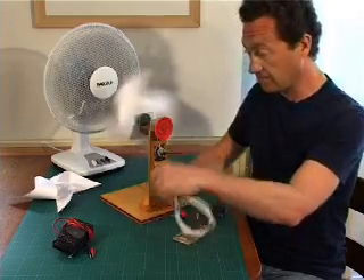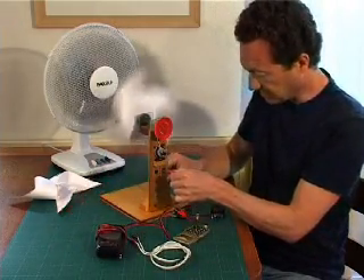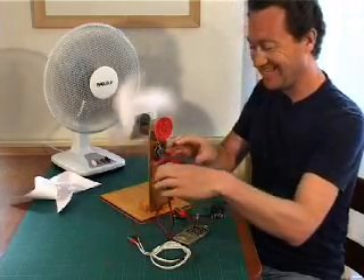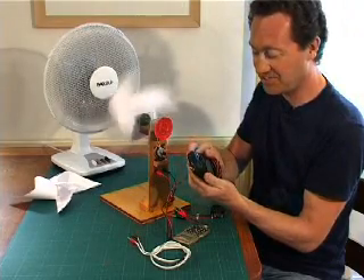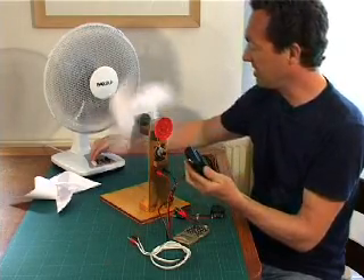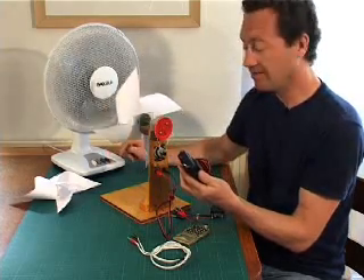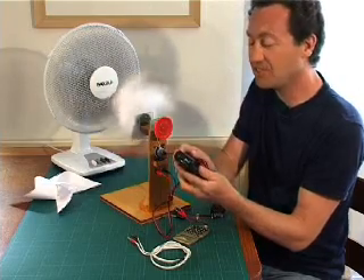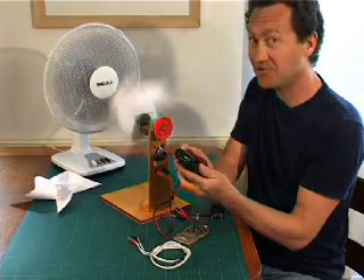Finally, can we get the radio to work? This is a three-volt radio, so we need to make at least three volts. And there we have it — electricity from the wind. Turning the wind off, the radio stops. Turning the wind on, we've got the radio. Free electricity from the wind — isn't this wonderful?